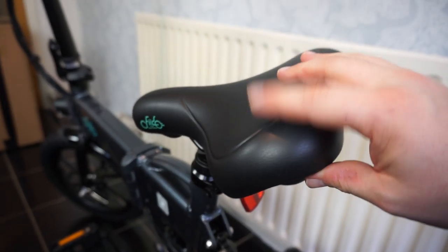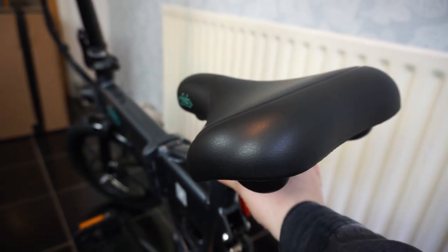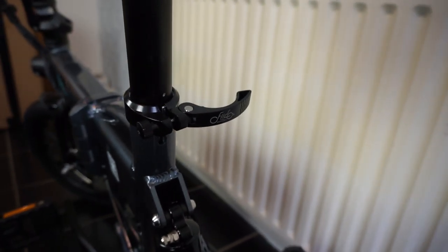The saddle on this bike is really well cushioned and it's quite comfortable to ride on. If you want to lift it or lower it, you can do — it's all controlled by that little lever just there.